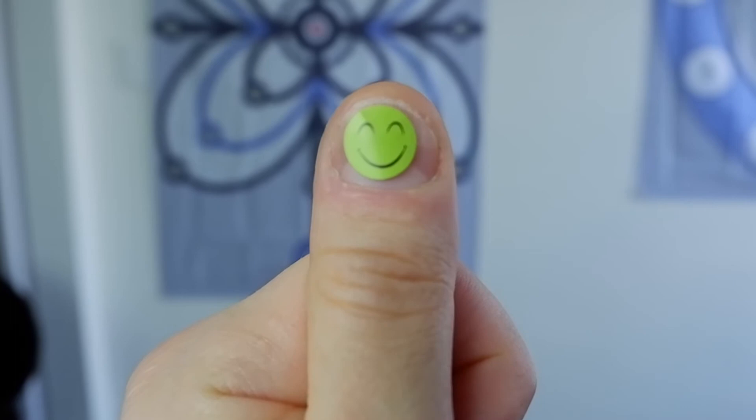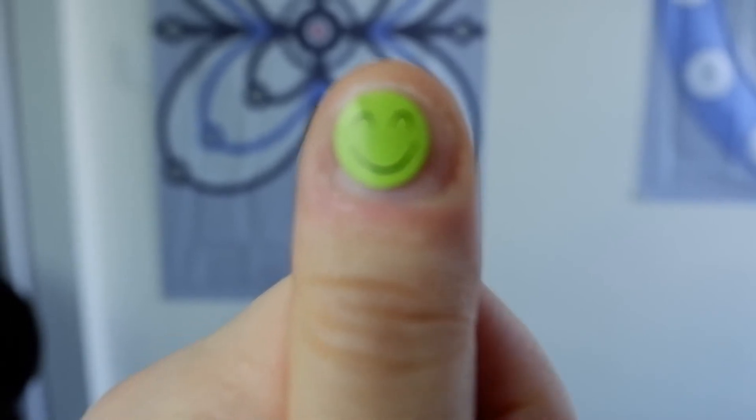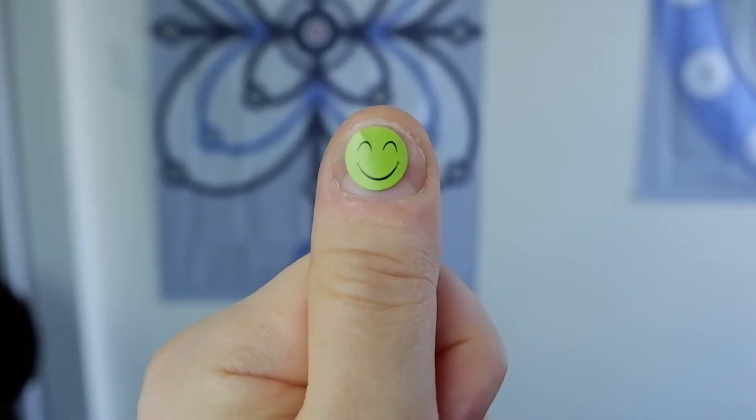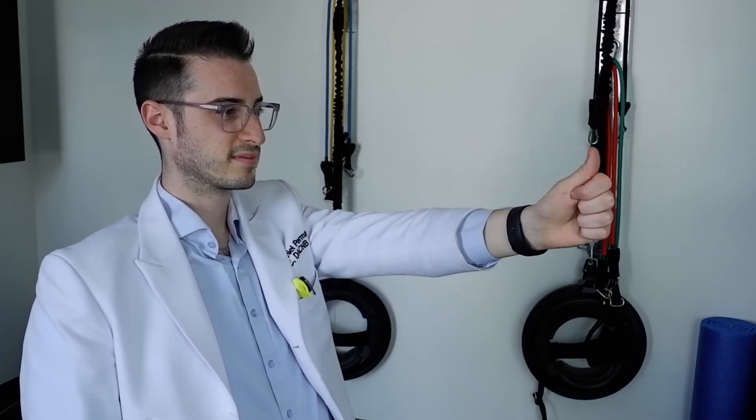Repeat this process until you cannot bring your thumb into focus after three seconds. Slowly follow your thumb back out to arm's length. Close your eyes and breathe in through the nose for four seconds, and out through the mouth for eight seconds.